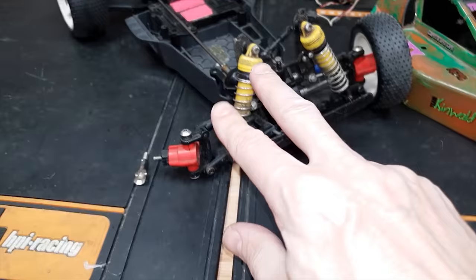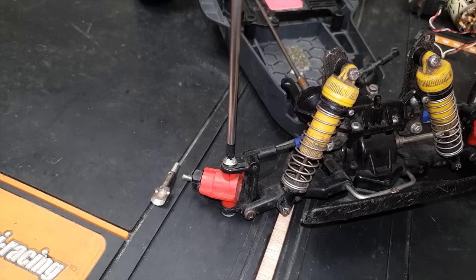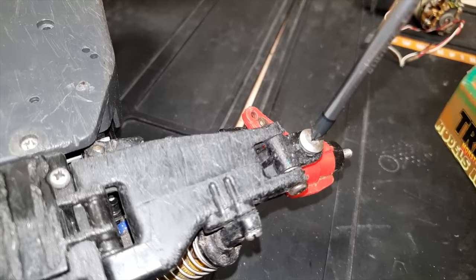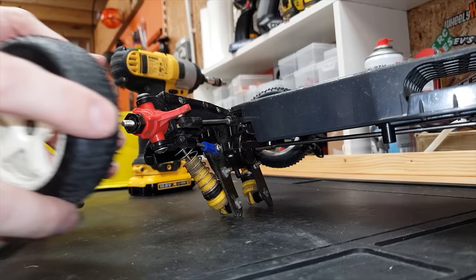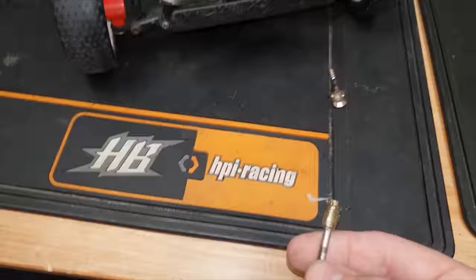This knuckle here has got a split on it and the one from the donor car is in much better condition. But I want to keep this thing as original as possible, keeping as many original parts as I can. If it falls to pieces when I run it, then I may change it out. That's surprisingly free - probably freer than a lot of these.